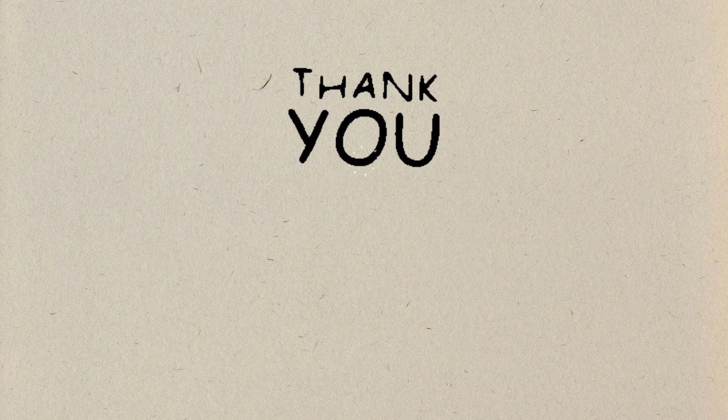Thank you, have a great day. For more videos, like and subscribe to our channel.